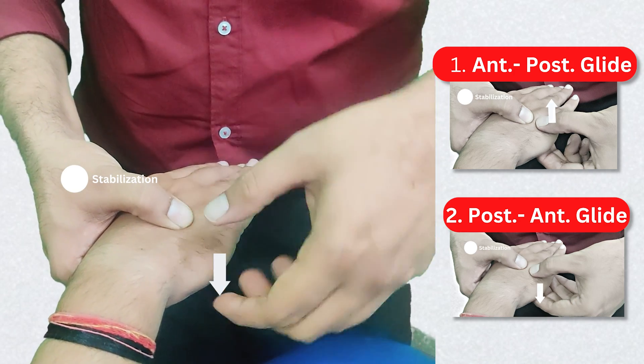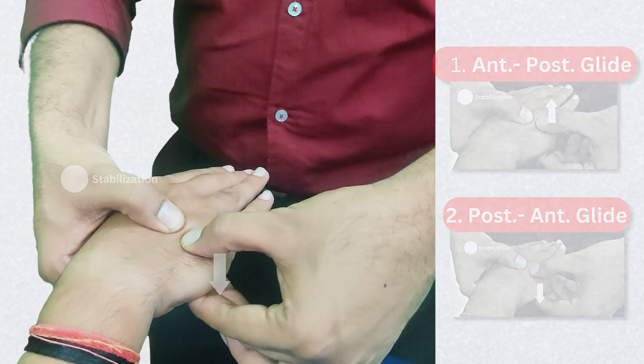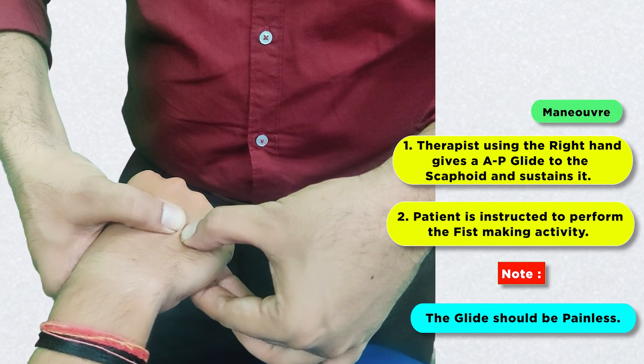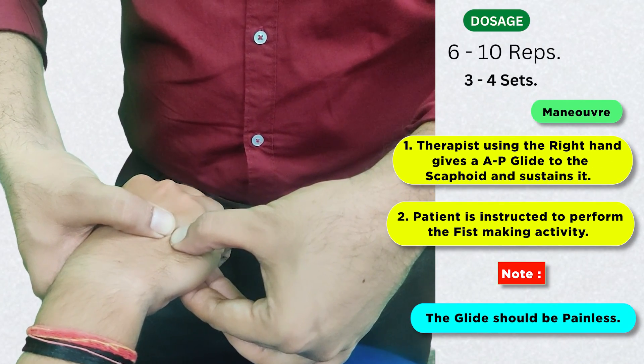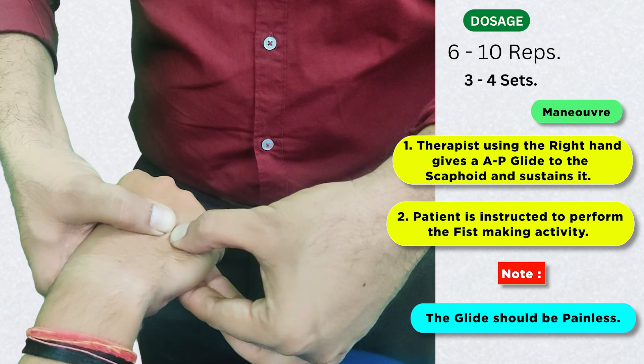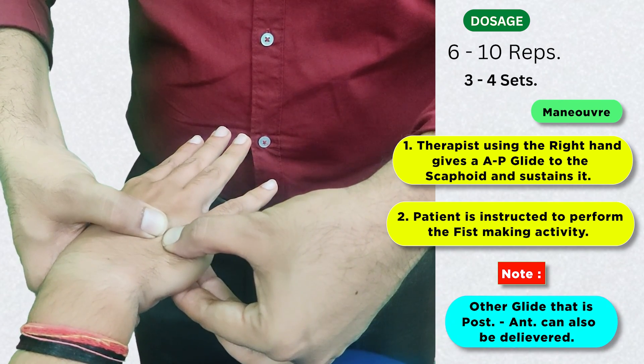Or the posterior to anterior glide, where the thumb pushes down towards the fingers. While maintaining this glide, we can ask the patient to try and perform the fist-making activity. If this becomes pain-free, the patient can perform this activity for around six to ten repetitions and three to five sets. The other option is to give the other glide direction.